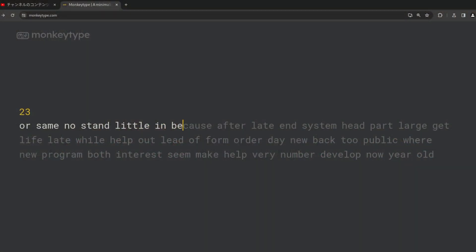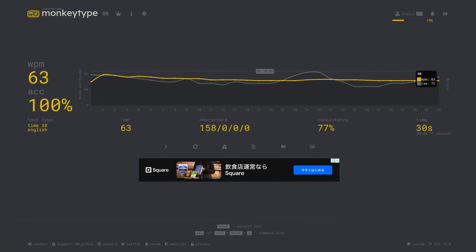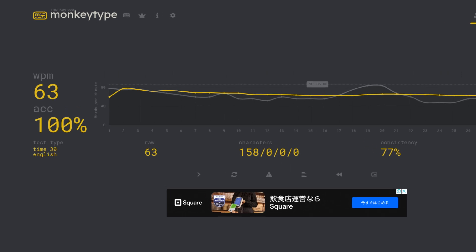On MonkeyType I started getting almost 50 WPM and it kept hovering around 50 until I finally reached 60. Something I also noticed was the number of mistakes I made became a lot less — my accuracy was much higher compared to my previous way of typing.